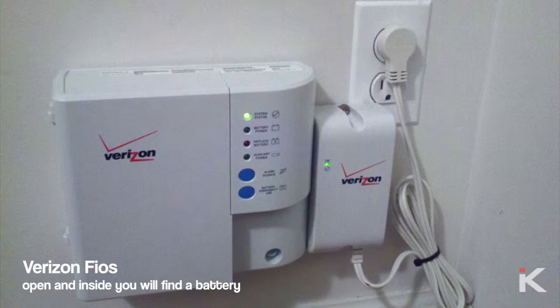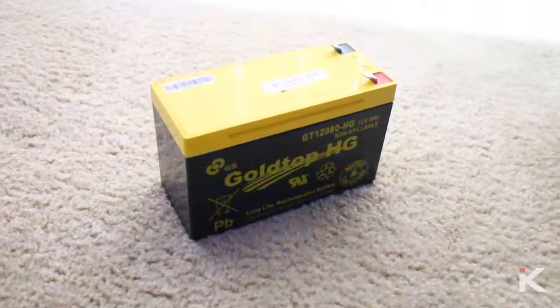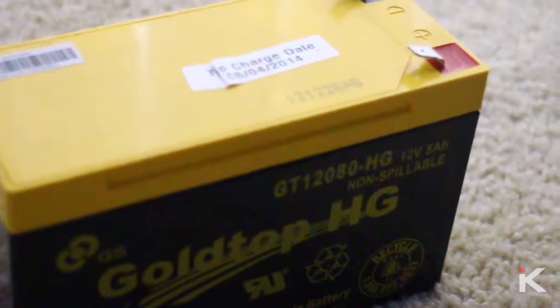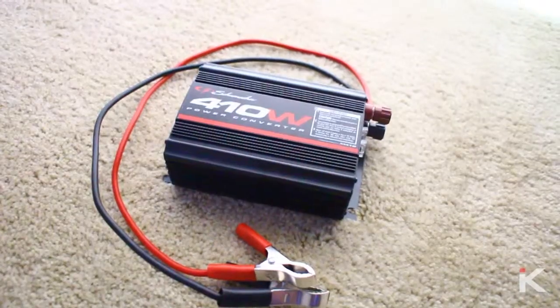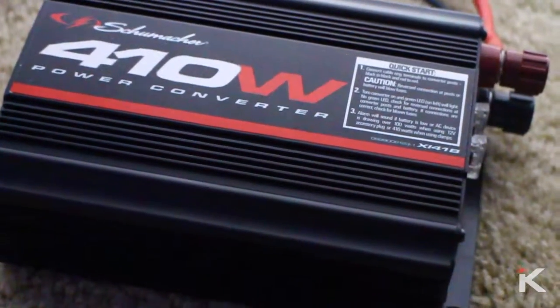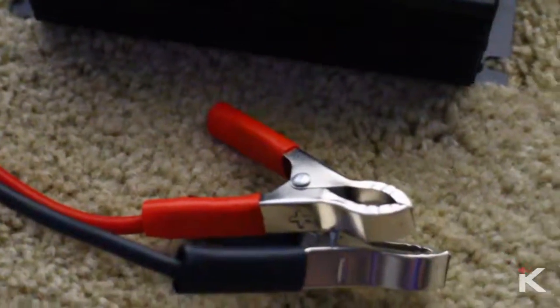If you have Verizon Fios like I do, pictured on the screen is a box that you'll have to find. Open that up and inside you'll find a battery. I use a 410 watt power converter and for me it works really well. It's pretty easy to use — it has a red terminal and a black terminal, and it connects to the battery with two outputs.